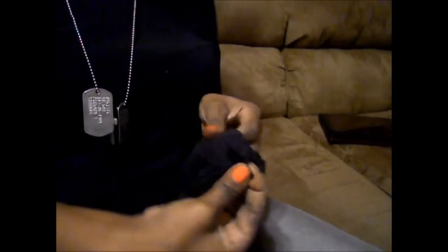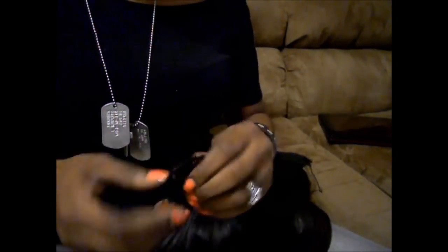I'm just gonna take the clip — you can get this clip from any beauty supply store. It's just a clip like this, or you can get it from Sally's. I think they're three in a pack for two dollars or something like that.